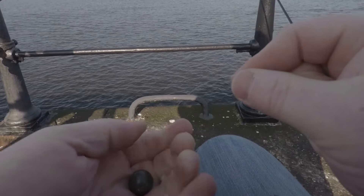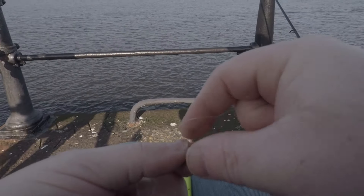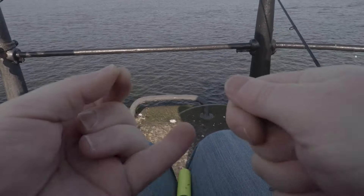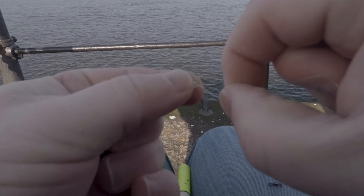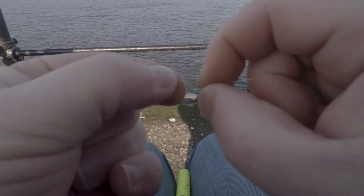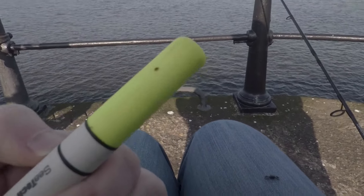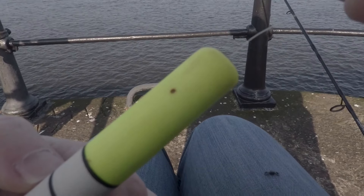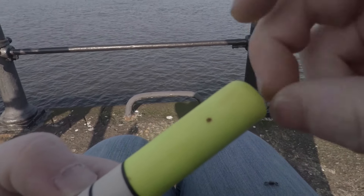Next I'm just going to put a little bead on, put that through there like that and slide that up. Then next I'm going to put the float on, just push that line all the way through.